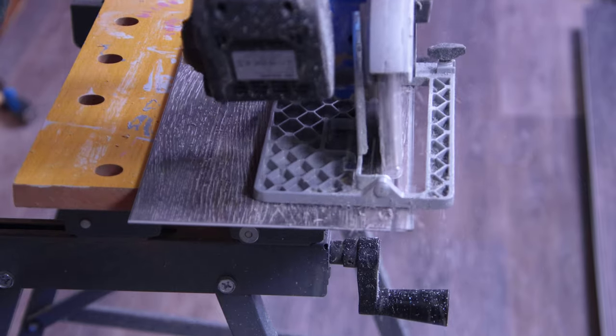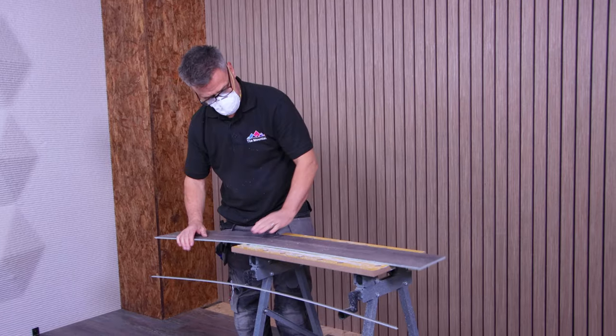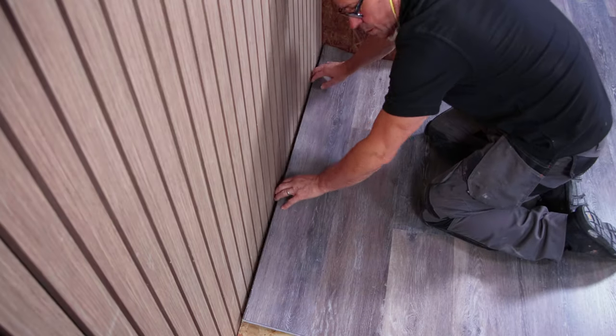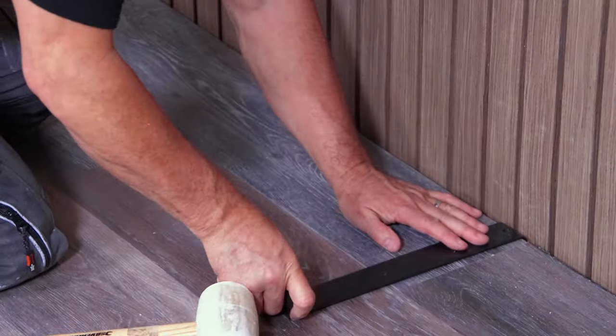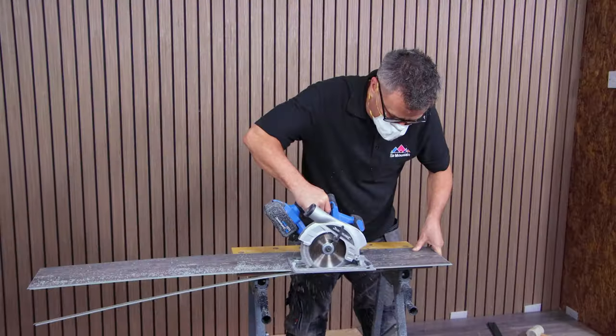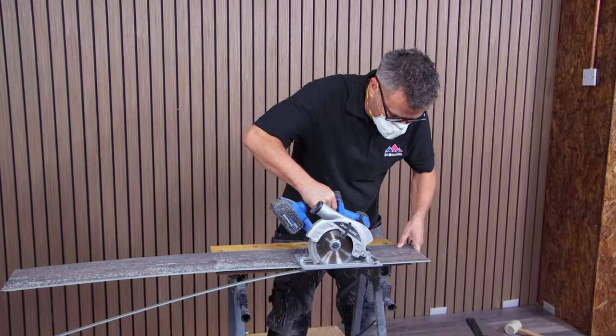The last row of planks needed just 15mm trimming off before it placed into position, giving me the 6mm expansion gap. Then you can use a pulling bar, clipping it over the back edge where it's been cut, gently tapping it to click and lock it into position.